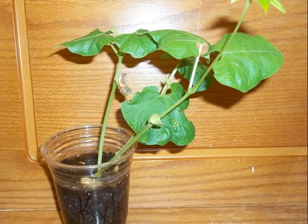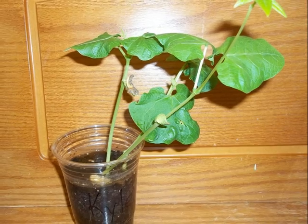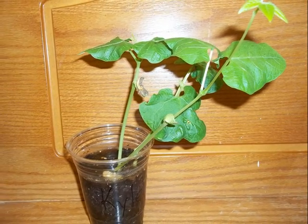Notice that the leaves are so heavy that the plant is slanting a little. The bean seed is rotting and it is going to fall off soon.